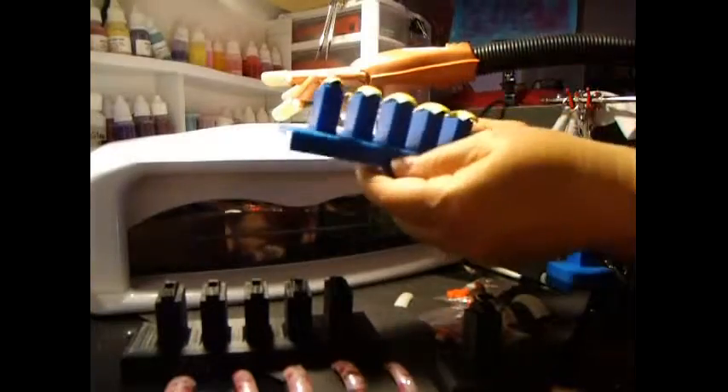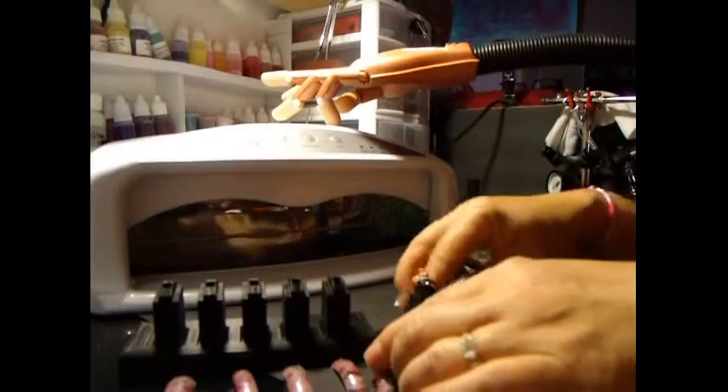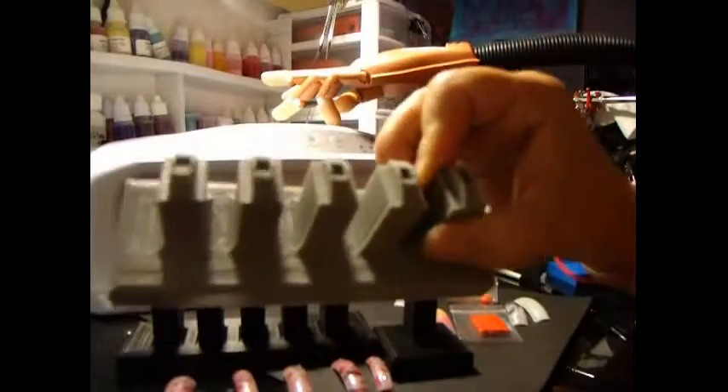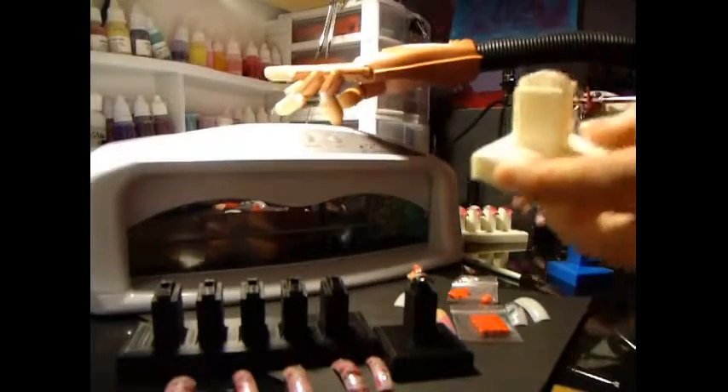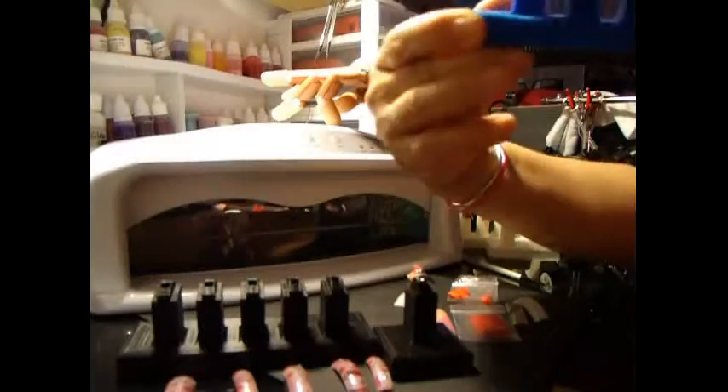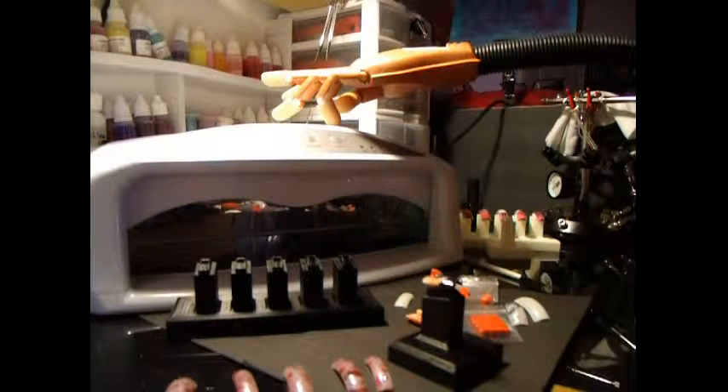It doesn't harm the plastic — it's ABS plastic. We carry the red color, the gray color, the white — which I showed you before — the blue, and the black. And one more color: there's a brand new color that just came in — the gold color.